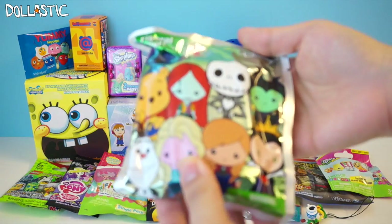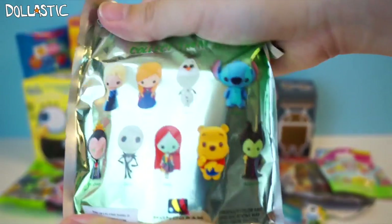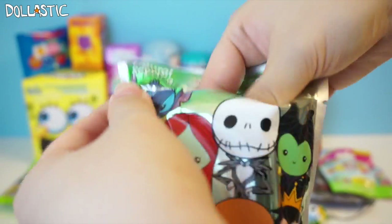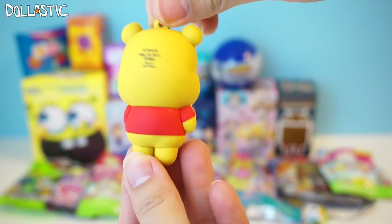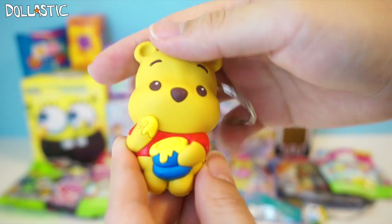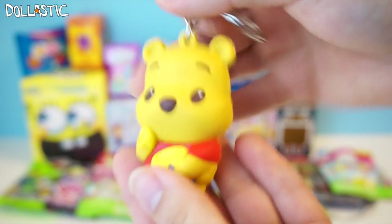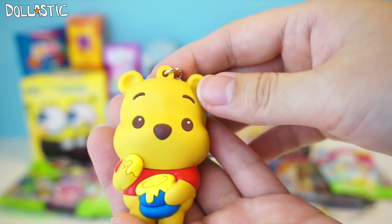Moving on to our second one, we're going to open this Disney Series 2 figural key rings. I love opening these because they're just really adorable, and there are nine different ones for you to collect. I really want that Stitch. I got Pooh! I already have Winnie the Pooh, but I wanted the second one because Pooh holds a pretty special meaning to my sister, so I've been wanting to get one so she can use this as a keychain. He looks so cute! I love vibrant colors — seeing him in these vibrant colors is really nice. He has a good weight to him, and the keychain part is actually very, very sturdy.